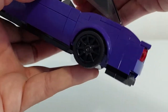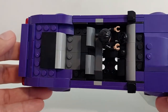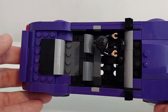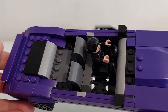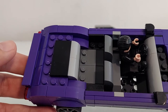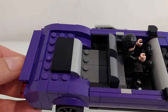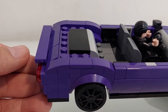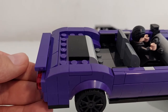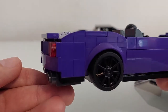Let me open the cockpit and I'll show you the seats. I built the four seats in the back. The purple plates and other purple pieces you need to find — maybe in France sets or other purple sets — but it's not that difficult.